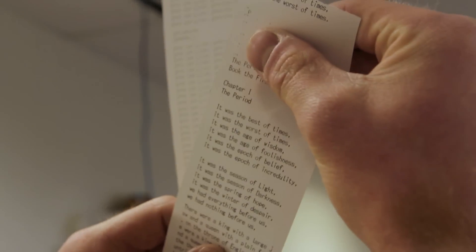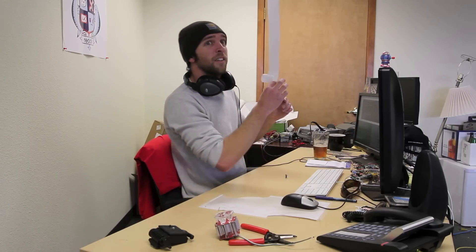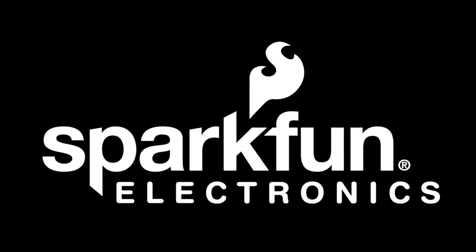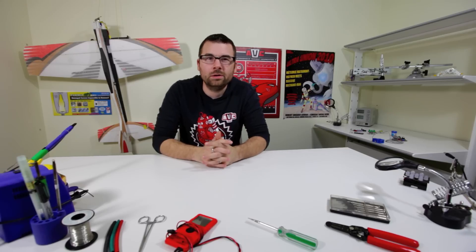It was the best of times, it was the worst of times, it was the age of wisdom. Are you kidding? Hello everyone, it's Thursday and welcome to another new product post. We've got a couple of neat things this week, so we'll have you winning like a warlock in no time.